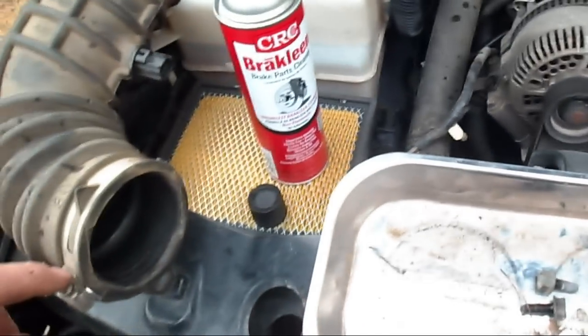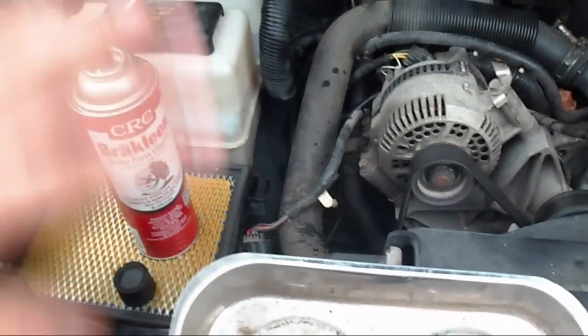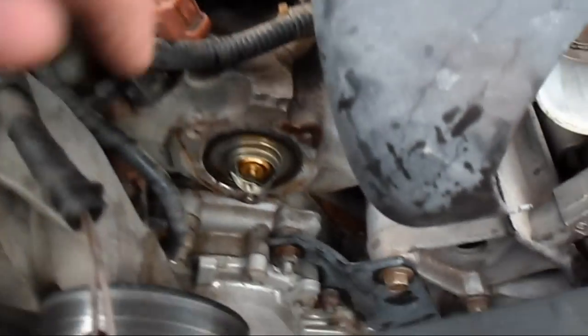You just loosen this clamp up and it slides right off. Unhook it from your air filter and set it to the side. Three bolts and this neck comes right up out of the way — as long as you put it up somewhere, water won't run out.